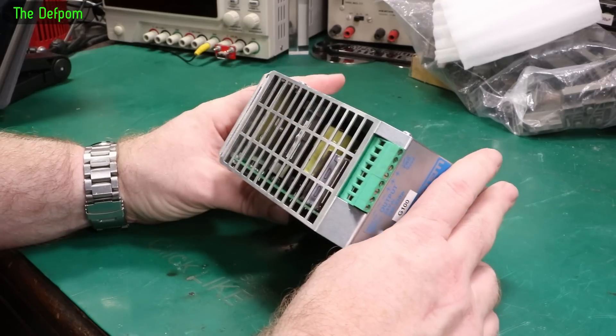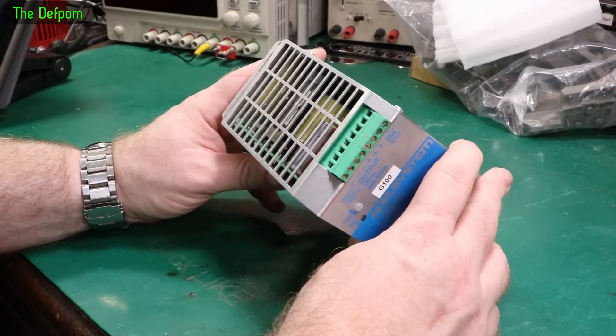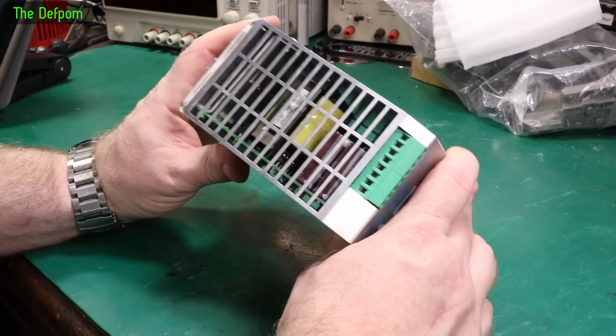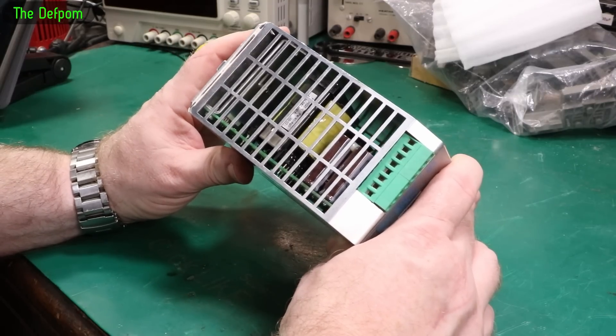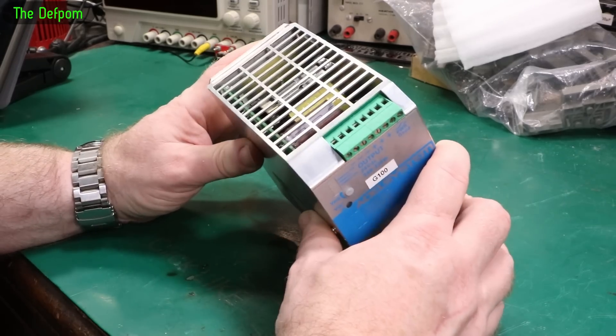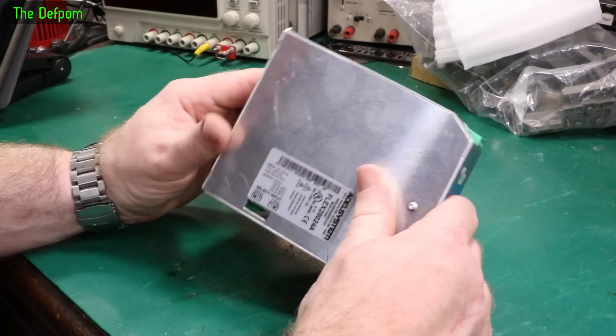Now I can smell it's burnt. When they gave it to me, I said I can smell it. So it's definitely blown up — it's not just dead, it's not just a fuse popped or something. I had that before for another power supply they gave me — just a popped fuse. I put a fuse in and it worked after that. It must have been some kind of surge. So that was a nice score. But this one is definitely burnt, so this one should be a bit more interesting than that.